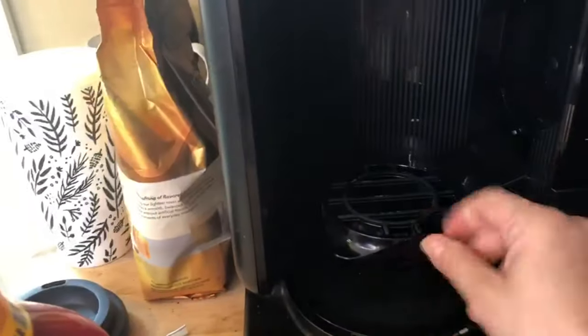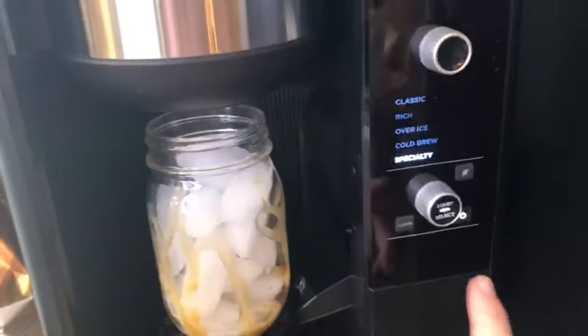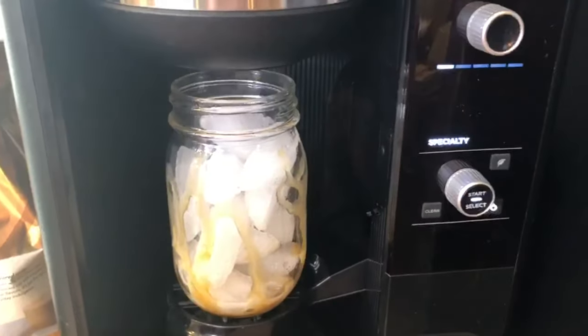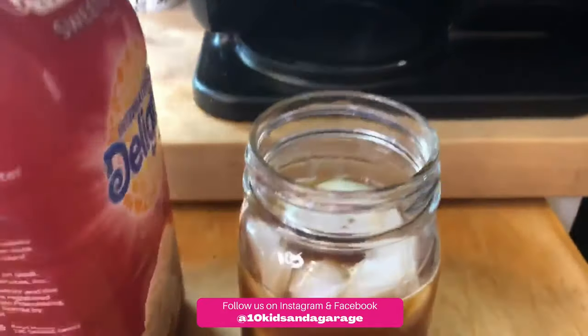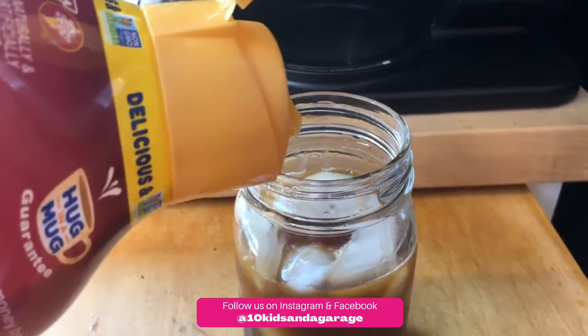There's a little holder right here where you can put your cup, and then all you need to do is press start. Next, I put my creamer in and fill it all the way up to the top.